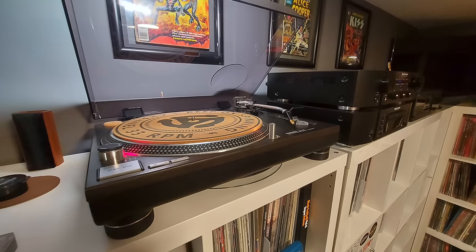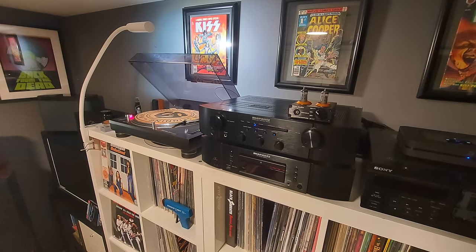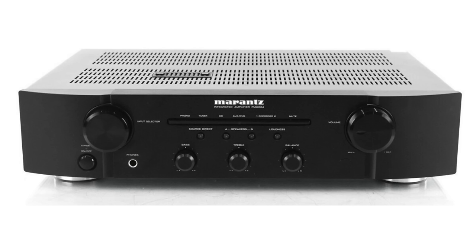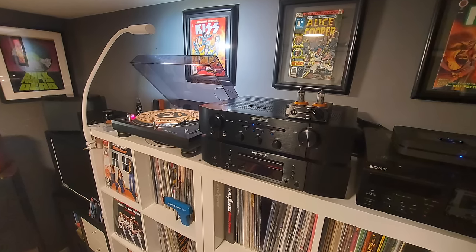I wanted to do a real test, so I hooked this up here in my music room. I wanted to do an A-B comparison using my Technics SL-1200 turntable going directly into my Marantz PM6004 integrated amp. The PM6004 has a really, really nice built-in phono preamp — it's warm, it's detailed, it sounds fantastic to my ears. So I was curious how this would sound by comparison. Basically I was switching back and forth between the turntable going directly into the integrated amp, and the turntable going into the Fosi first and then into a line-level input on the Marantz.